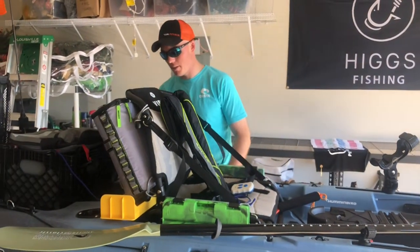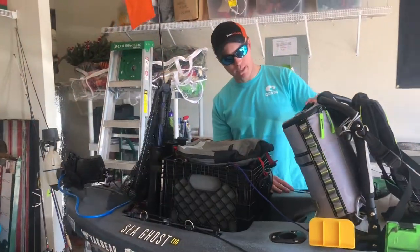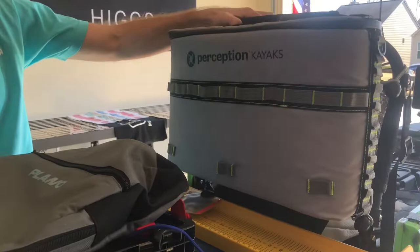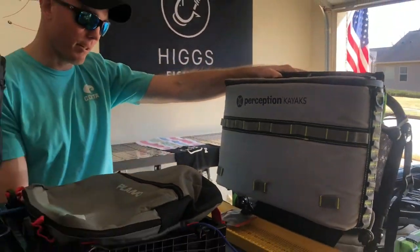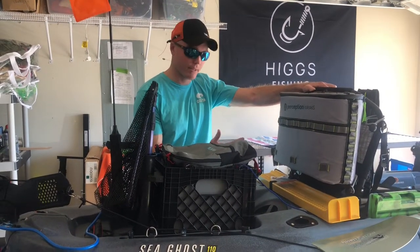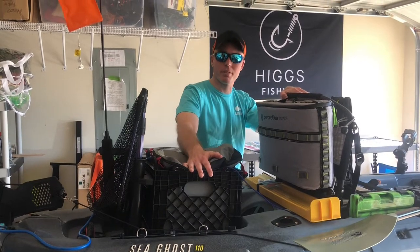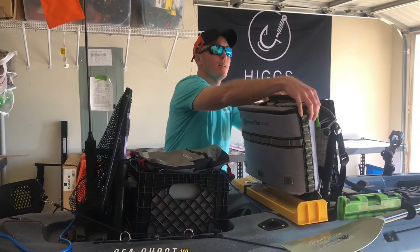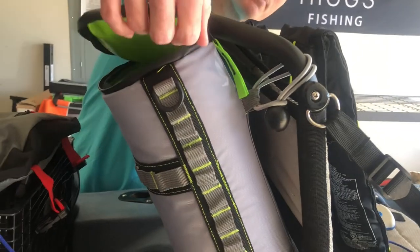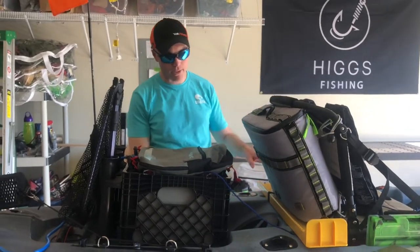Moving to the back — my wife got me this cooler for Christmas, it's a great addition. It's not a Vibe product, it's a Perception product, but it fits perfectly. Last year I was just using an igloo backpack cooler sitting in here, and if you flip once you'll learn fast that it's not anchored to anything. This solution attaches properly, doesn't take up extra space, and I can just reach back and pull out a drink whenever I need it.